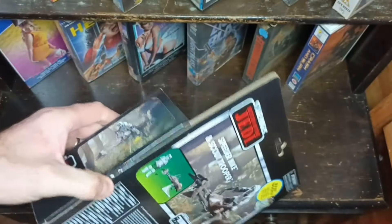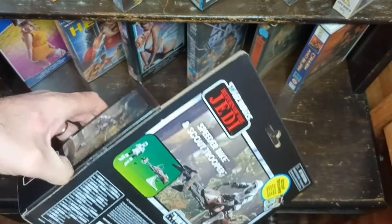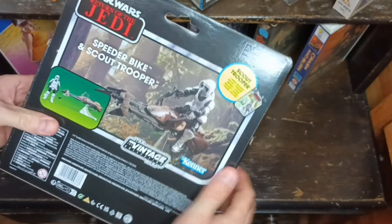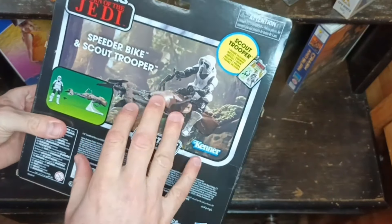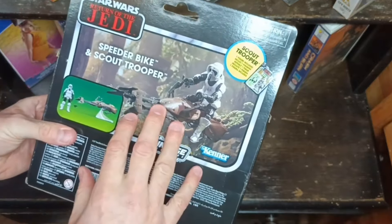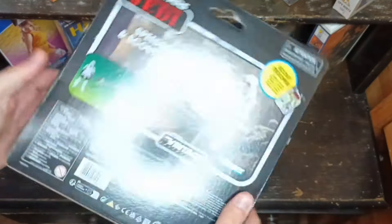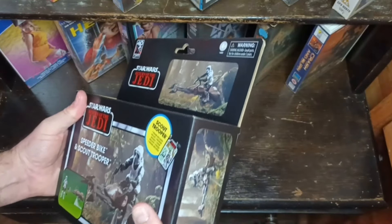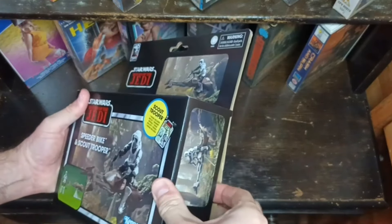I don't know if you remember, I did mention in one of the Starburst magazines a few issues back — I actually wrote a piece on the Return of the Jedi Speeder Bike. Chris asked me to do a little article in there. I'm really chuffed with that, to be honest. So let's open it up, let's try and get inside this bad boy.